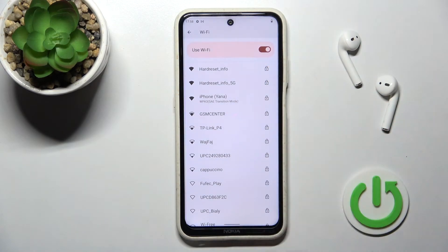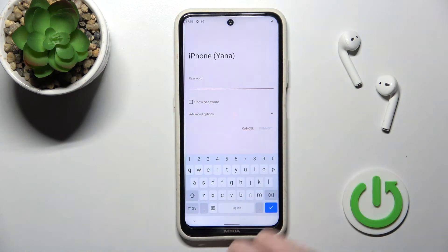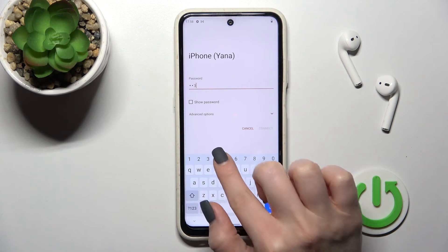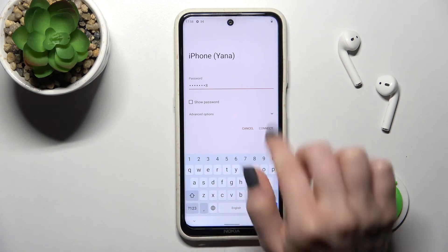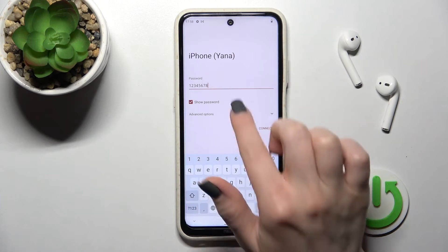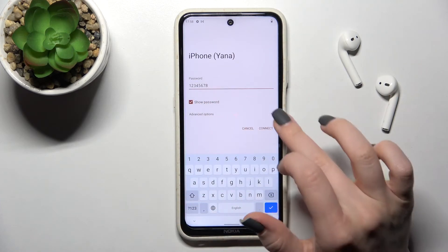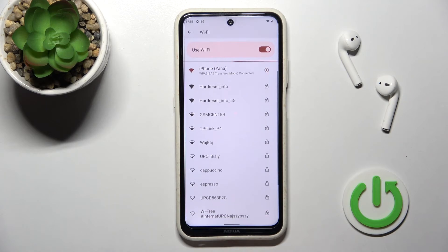For example, we'll go with this network here. Enter your password — in my case that's from one to eight — and click on the checkbox to show the password to avoid mistakes. Then tap Connect.